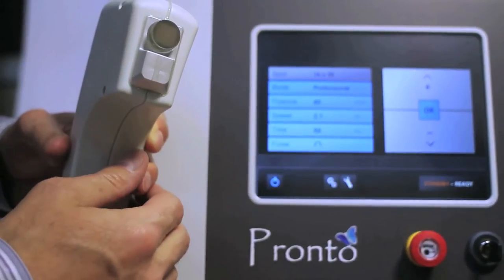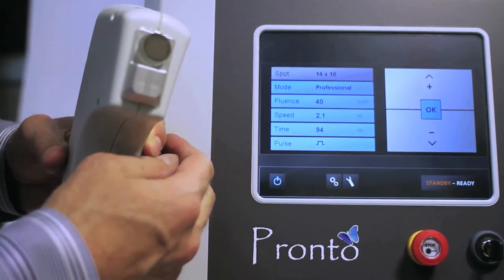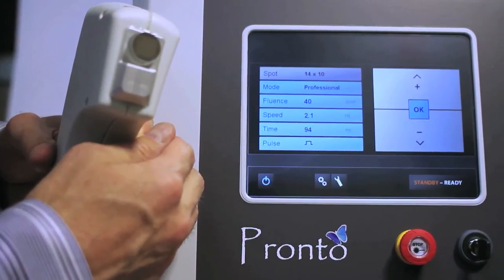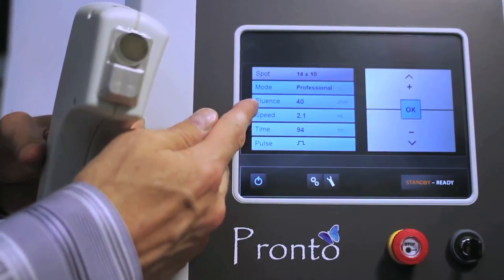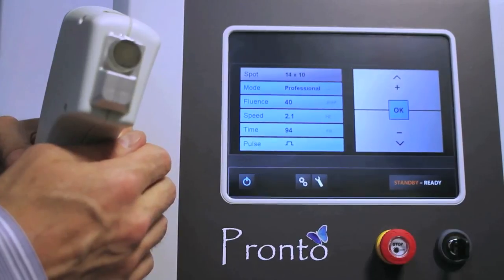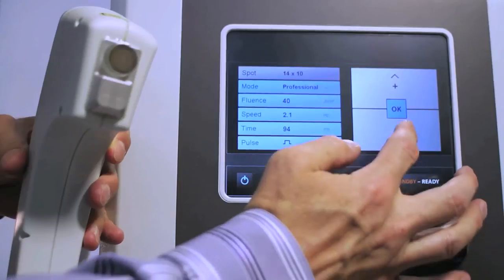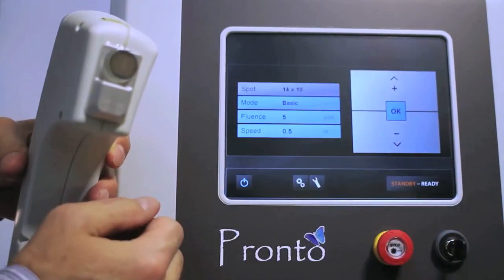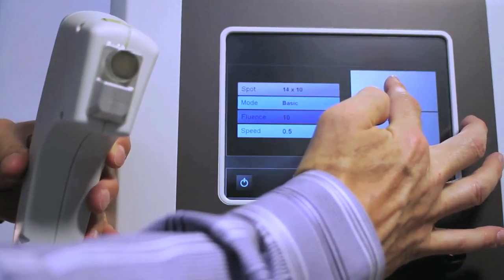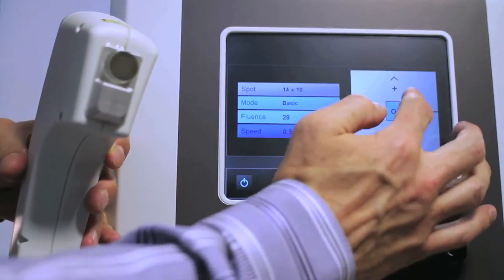This is just to give you an idea of how much flexibility you have when you're in professional mode. We happen to have this at 40 joules per centimeter squared, a little over two pulses per second, with a 94 millisecond pulse duration on a single pulse right now. There's a lot of different flexibility. When you're in professional mode and you want to go back to basic mode, you have a lot fewer options — and as the practitioner, it gives you a lot more control of what's going on in your practice.